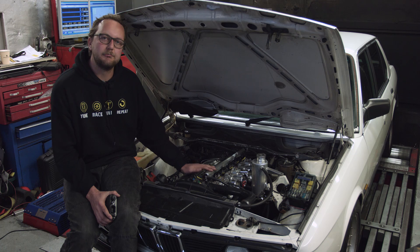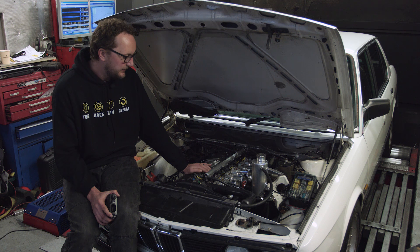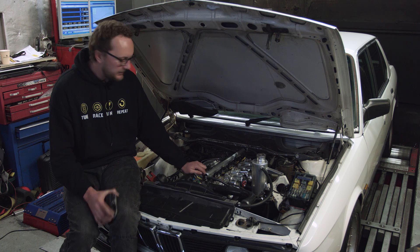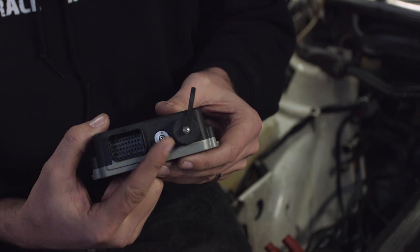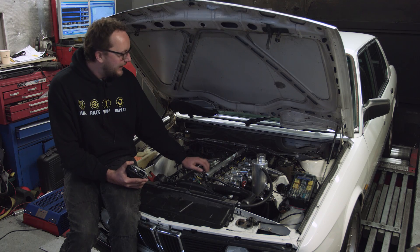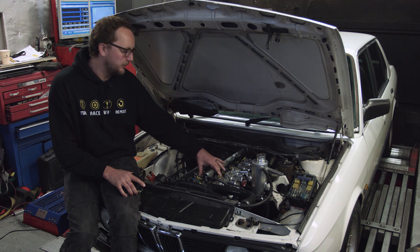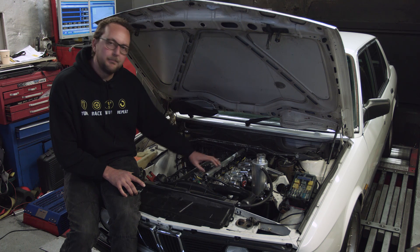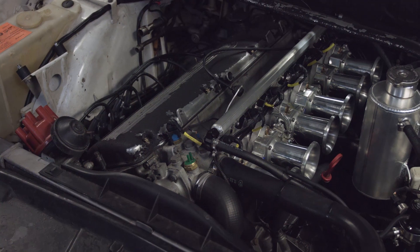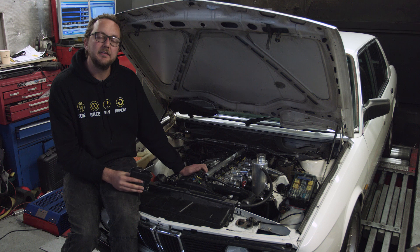We've still got all the sensors that you need to run the engine: coolant temperature, an air temp sensor down the bottom, and our throttle position sensor. We've also got a MAP sensor that is built into the ECU, but it needs to get its manifold pressure reference from somewhere. Because we've got multi-throttles, we've needed to add a vacuum log that takes a little bit of vacuum from each cylinder in between the throttle blade and the intake valve. This is called a manifold pressure log, and from there we get our manifold pressure signal. We can also attach our idle control motor to this log.